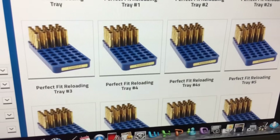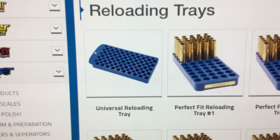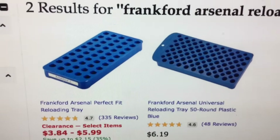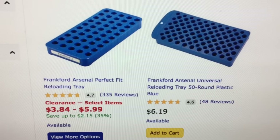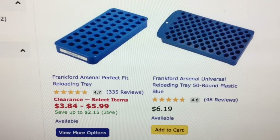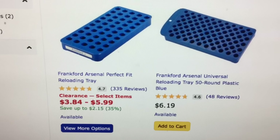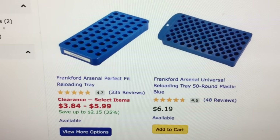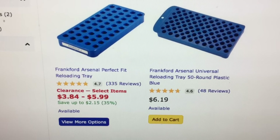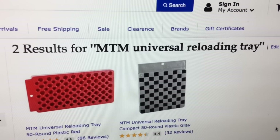Frankfurt Arsenal already makes designated reloading trays to fit the various brass cartridges that we have, but universal is always good. So let's check this out. It turns out that Midway USA is actually running a sale now on the Frankfurt Arsenal designated reloading trays, and you'll see it's made out of a different kind of plastic apparently than the Frankfurt Arsenal universal tray. The Frankfurt Arsenal universal reloading tray on the right is actually competing against the MTM universal reloading tray that we've already done a video on.